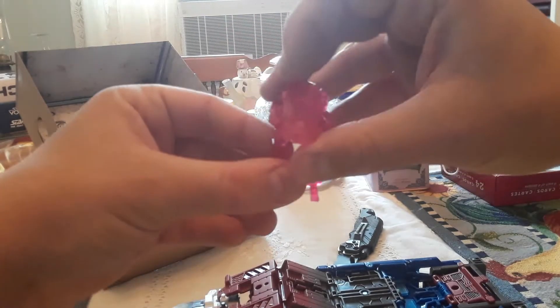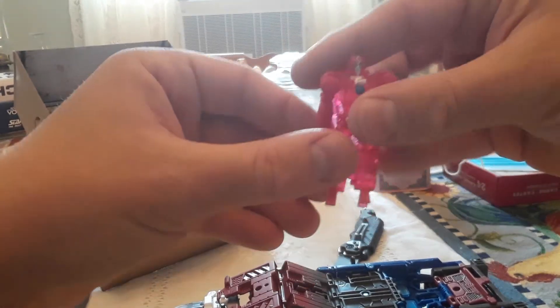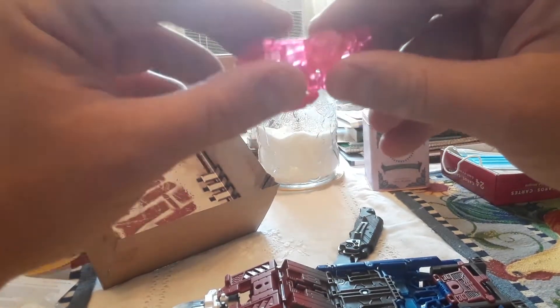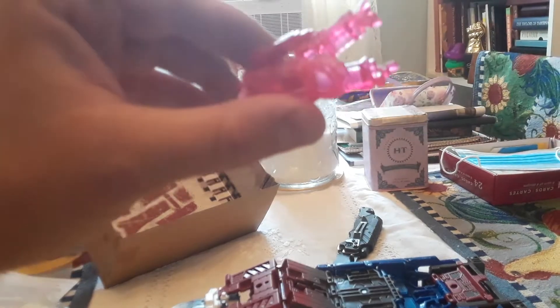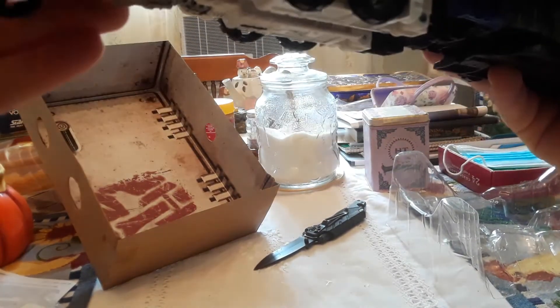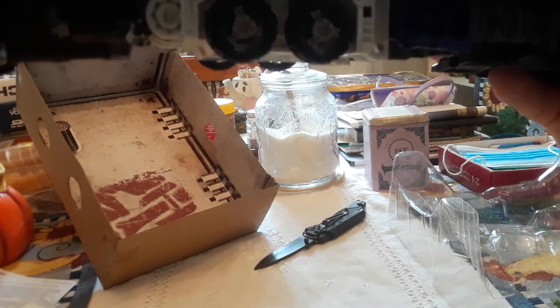Now this guy is supposed to convert into some kind of gun thing. Maybe he won't be as complicated to put together as the other thing was. Alright, now I got the guns on it — these guns, you can bend them down like this when not in use. These guns, they gotta stay. Now I like this — it shows in the picture the back gun facing this way, which is actually kind of stupid because where's it gonna shoot? It's gonna blow itself up shooting that way.